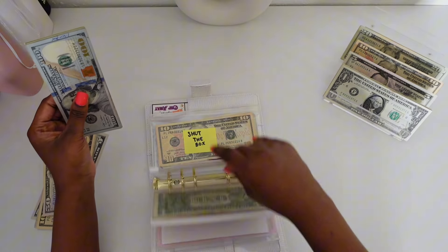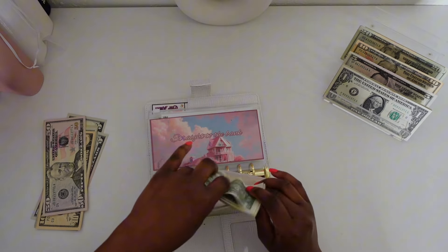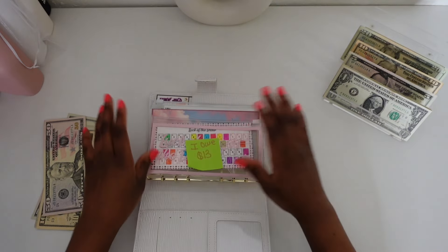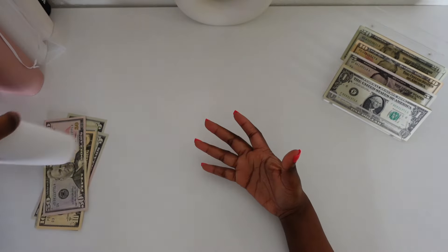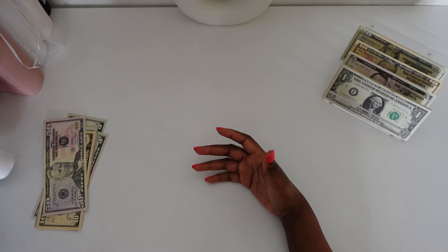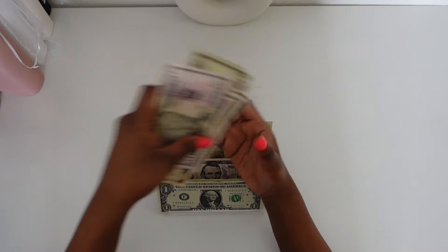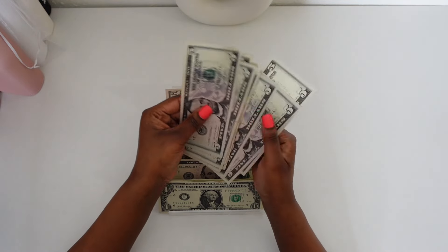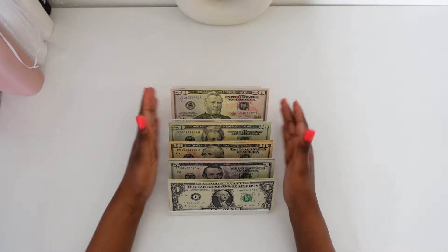Let me go ahead and put this back in there before we mess up. Then let's put this in our tray. Okay, this is all fives. Perfect, perfect, perfect.